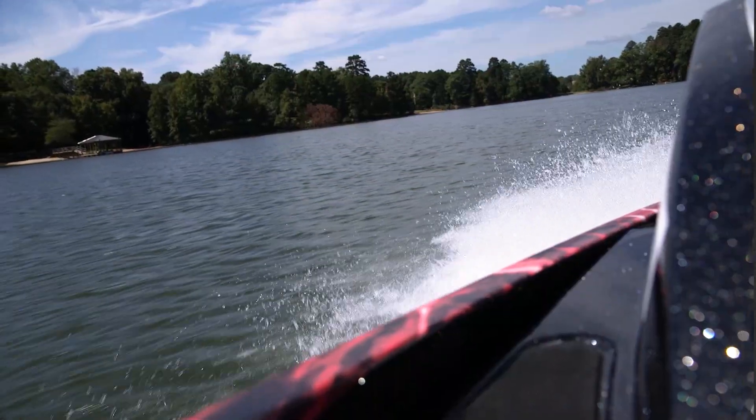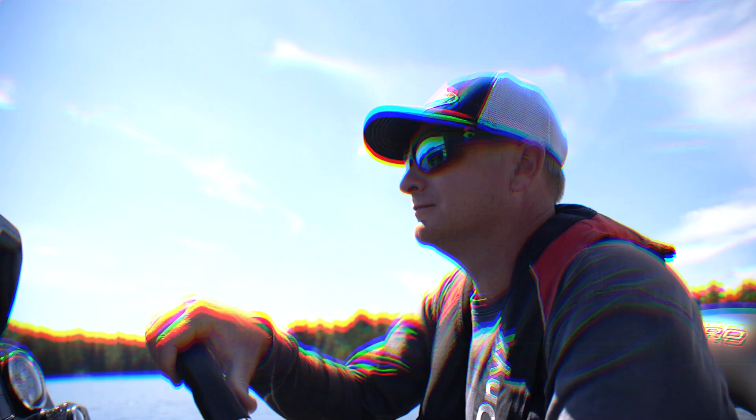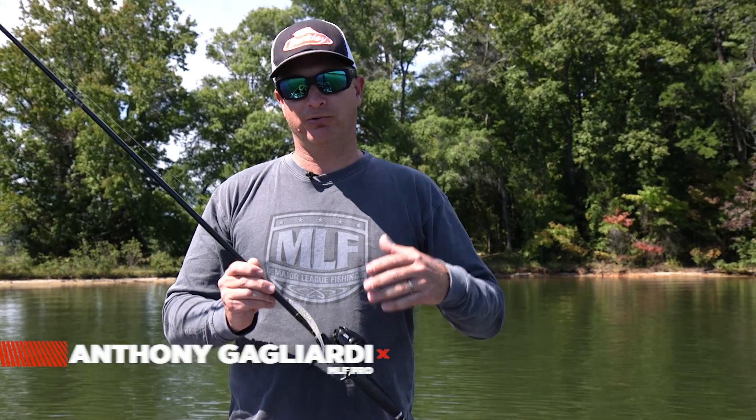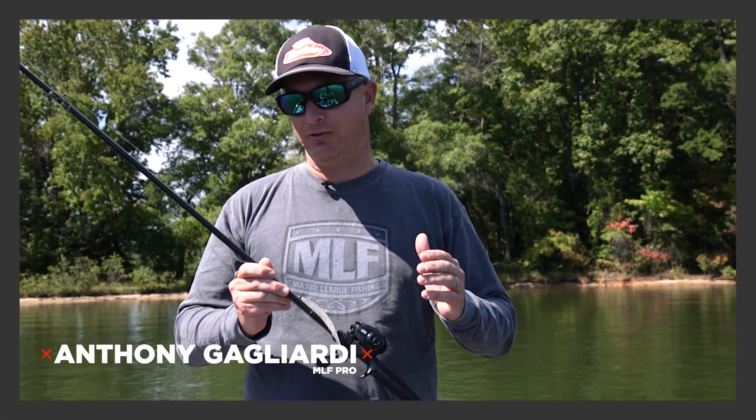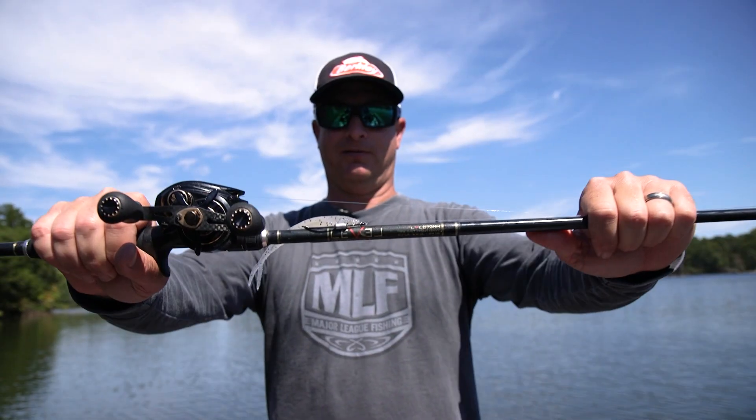I'm Anthony Gagliardi, MLF Pro. I want to talk to you today about a bait from Berkley that I really like to throw in the fall transition part of the year, when we're starting to transition from summer to fall — and that's the Berkley Power Bait Power Jerk Shad.